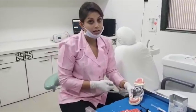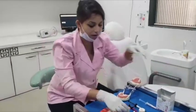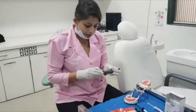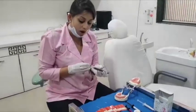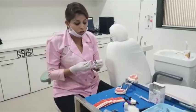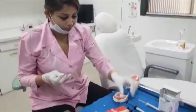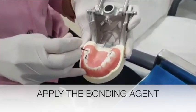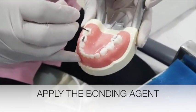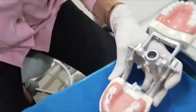Now I take my bonding agent. There is a very learned researcher called Crowe who has published a lot of data on why you need to use a bonding agent — because it aids in the retention of the sealant and aids in its longevity. So I am going to take my bonding agent and apply it to all the grooves and pits that underwent fissurotomy, then cure it — just the way you do it for your composite.